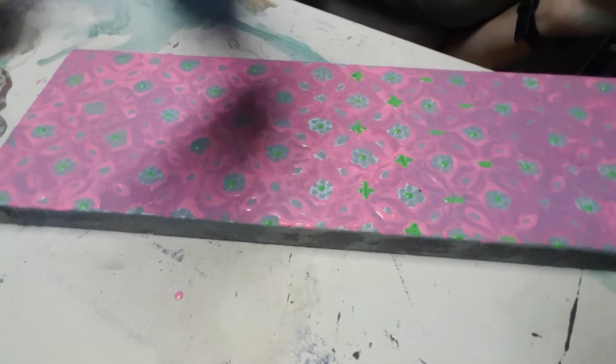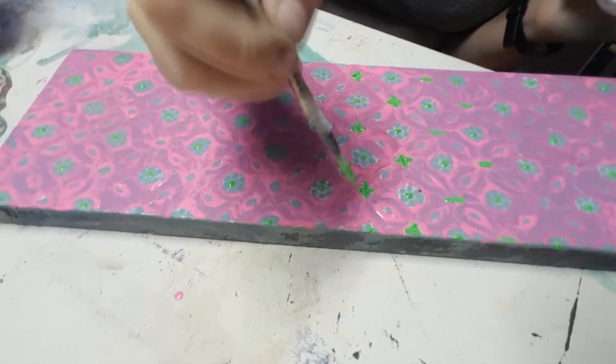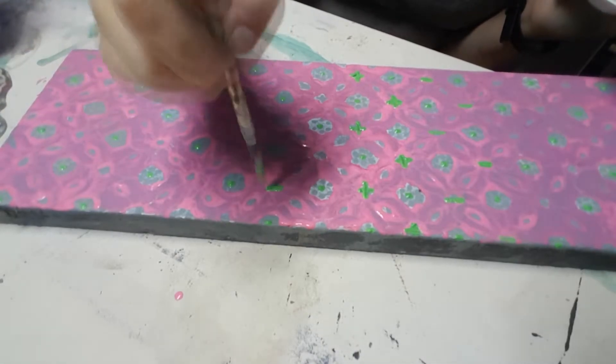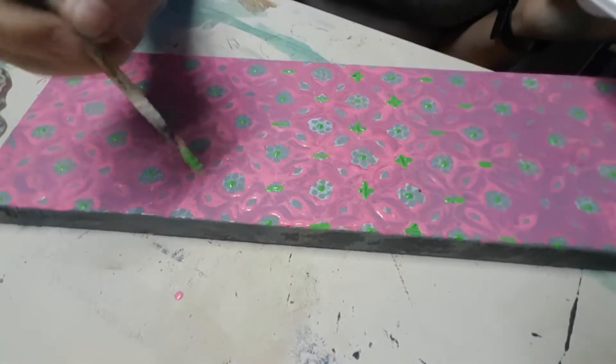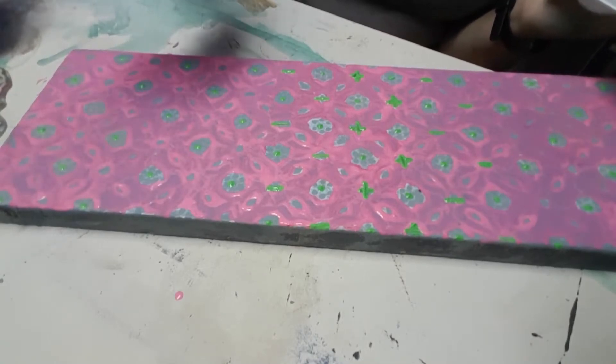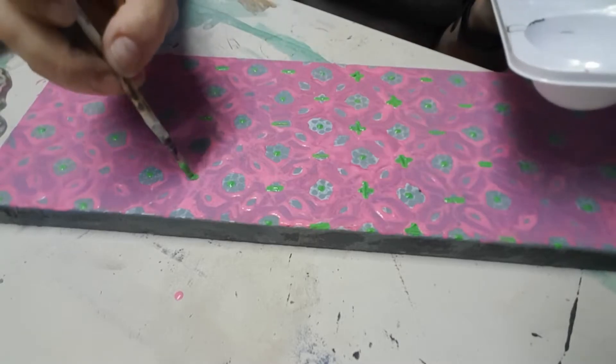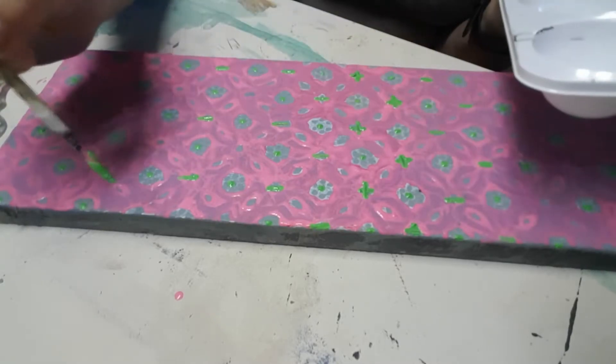This is another one of those projects where you could stop at any point with these steps and I think it still looks fun. I'm going ahead and doing all of the horizontal lines first on my tip, and then I'll go ahead with the vertical ones afterwards.